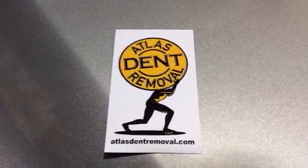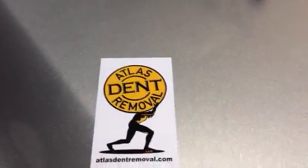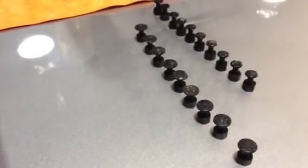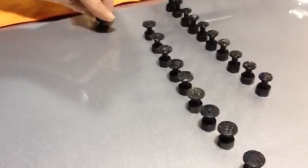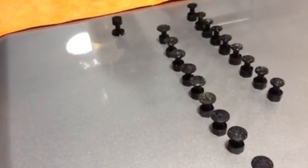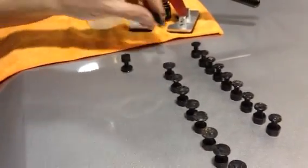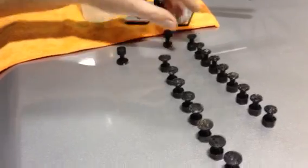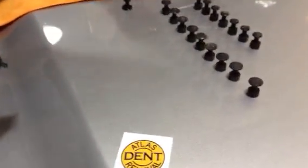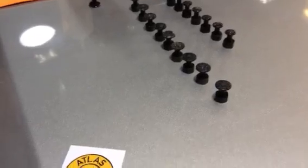Hey, this is Hank with Atlas Dint Removal. Lincoln here is going to demonstrate the importance of what kind of glue gun you use for glue pulling. Right now Lincoln's gluing down our two smallest tabs — that's Atlas Dint Removal's smallest and second smallest Olympian tabs, ten of each of them. He's using a white version of the same black glue that we sell on our website, but the important thing is the glue gun.